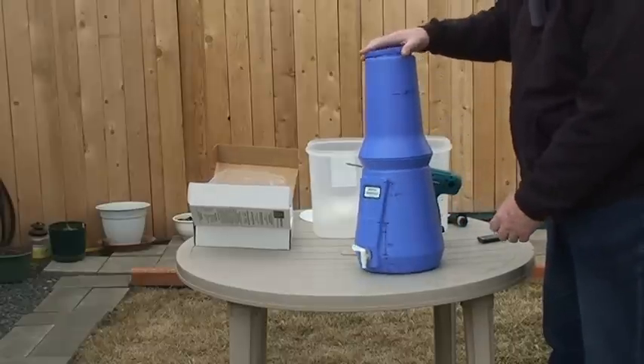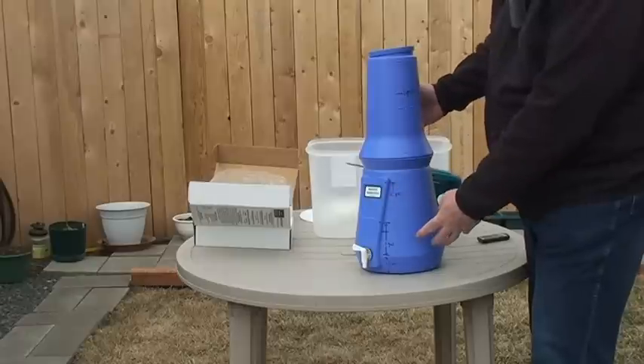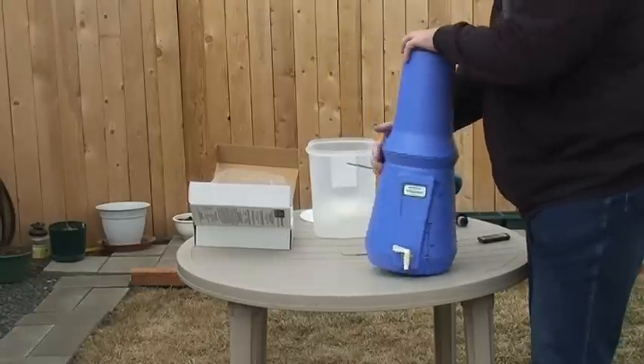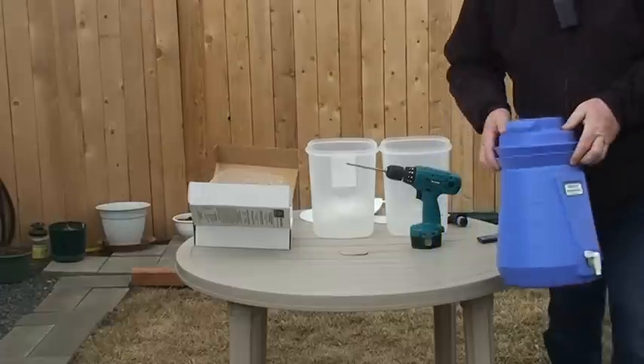I have added my own notations as to how much is one gallon, so that I don't ever keep filling it and overflow the bottom. Now that you see the basic filter, we will see about making our own.